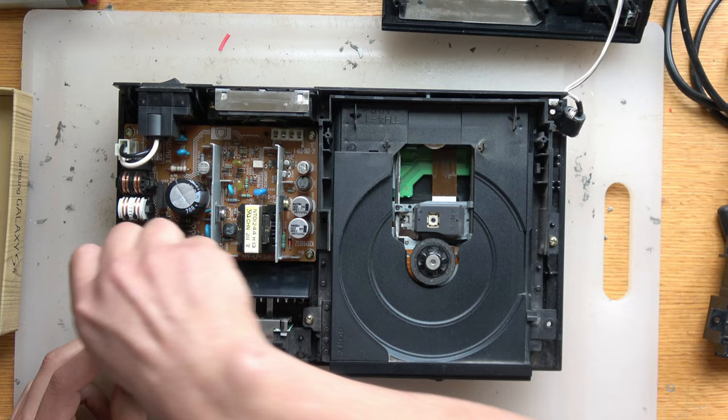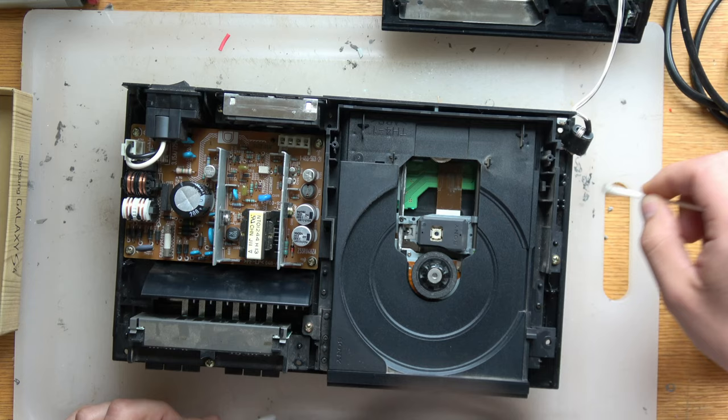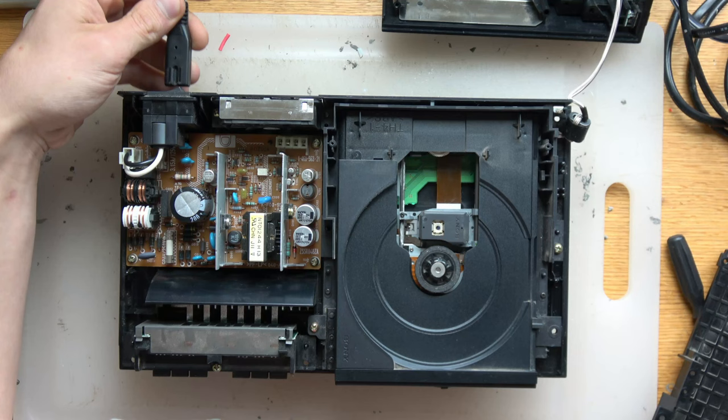It's very important to make sure your consoles are clean, because the whole reason this isn't reading discs is that dirt got inside and made its way on top of the laser, preventing it from being able to read the information on the disc. So not only do you clean the lens, you also have to clean the rest of the dirt around the PS2 so it doesn't happen again.